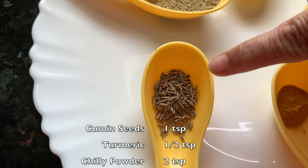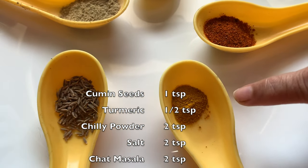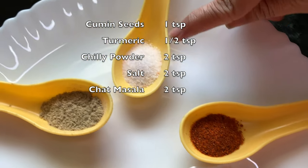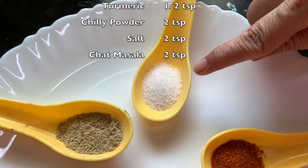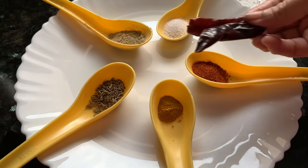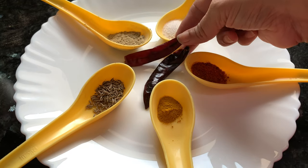Cumin seeds, 1 teaspoon. Turmeric powder, half a teaspoon. Chilli powder, 2 teaspoons. Salt, 2 teaspoons. And chaat masala, 2 teaspoons. And 2 red chillies for garnishing.